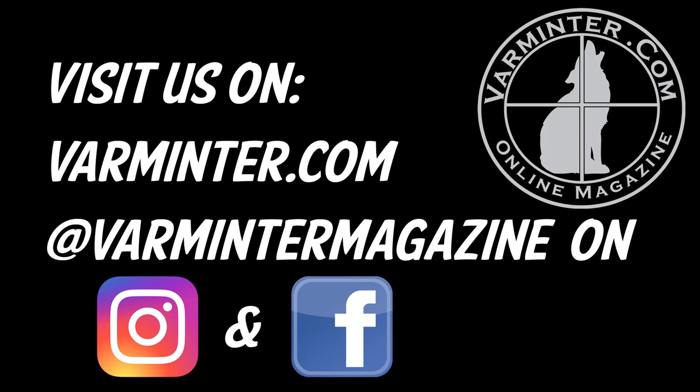Go ahead and visit us over on Instagram or Facebook. As always, we have an article that accompanies this video, so you can go ahead and click right there in the top right. If you haven't already, please subscribe to our channel, and we'll see you over at varminture.com.